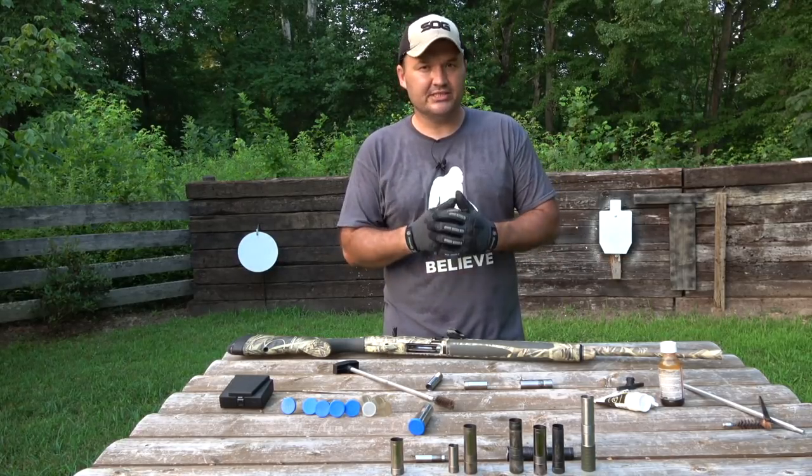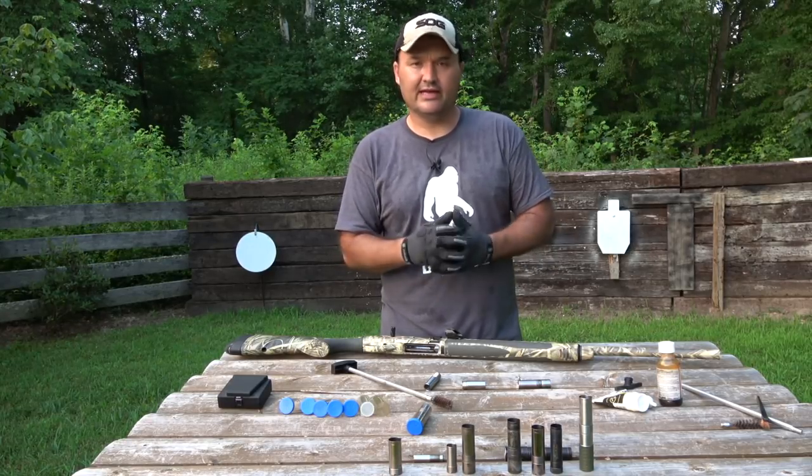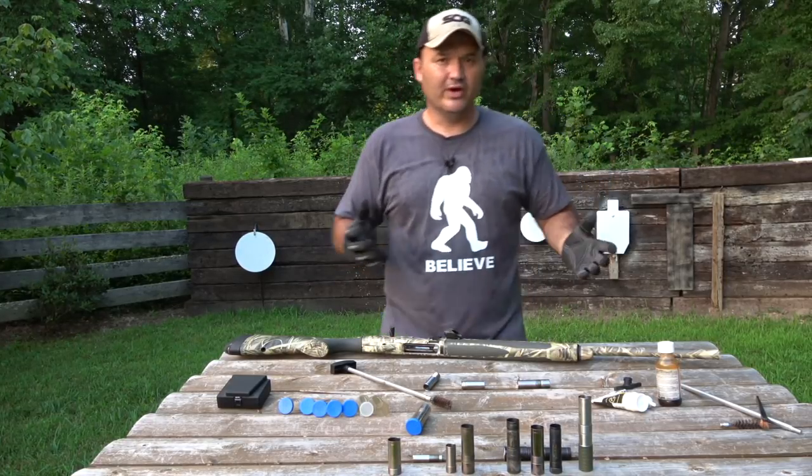That's just basic choke tube care — how to take care of them, how to inspect them, that sort of thing, cleaning them. So let's go ahead and get started.